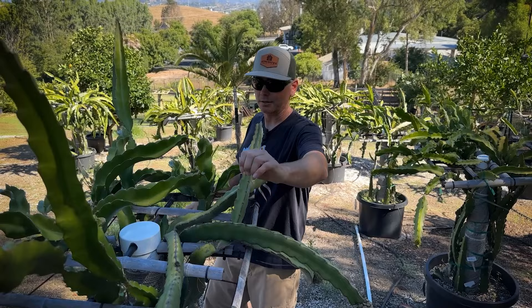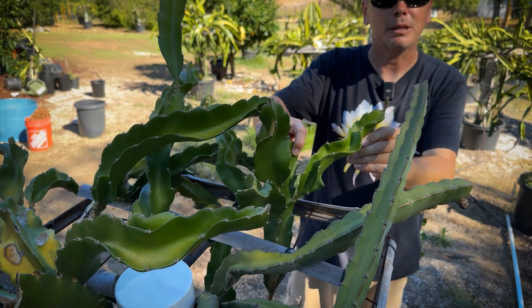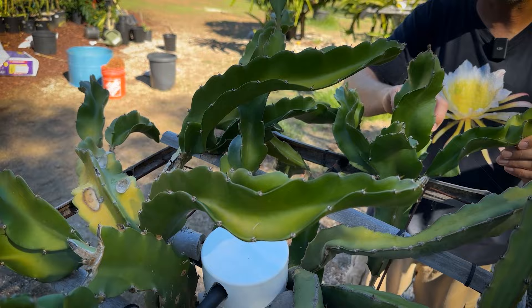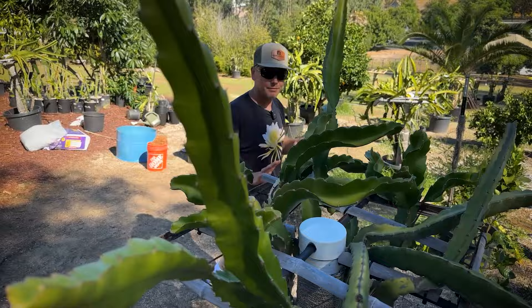This one is Robles Red, which I got from Wallace Ranch. The most special one to me is right here — it's from the original mother plant. They were nice enough at Wallace Ranch when we toured to show me the original mother plant and I asked for a cutting. So this is from the first Robles Red mother plant. Back there we missed a 6S, which isn't flowering — one of Paul Thompson's.